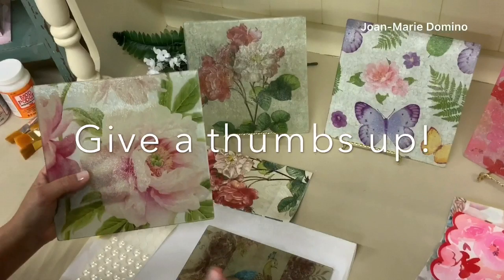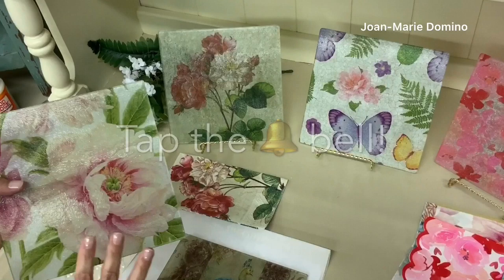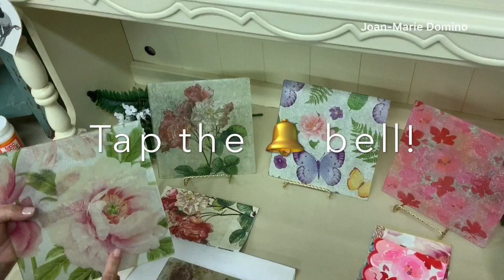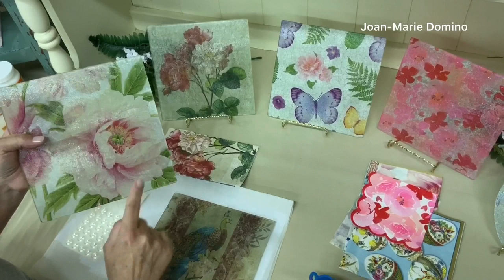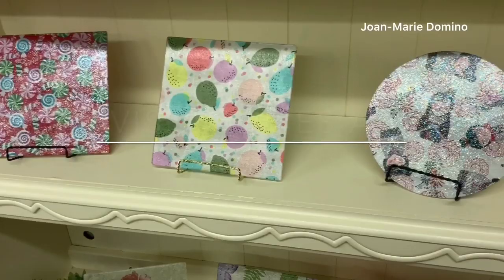If you liked my video please give me a thumbs up and subscribe to my YouTube channel, Decoupage DIY with Jo Marie Domino. I have more coming up, especially with items I've been finding in the Dollar Tree — it's all decoupage. There's a little bell you can hit under the video to get a notification for every video coming up. I also have another video coming up where I'm going to be using the same little chopping boards but with fabric. I want to thank Vippy's Designs for giving me all the napkins — please visit their website at www.dippies.com. Thank you so much for watching!